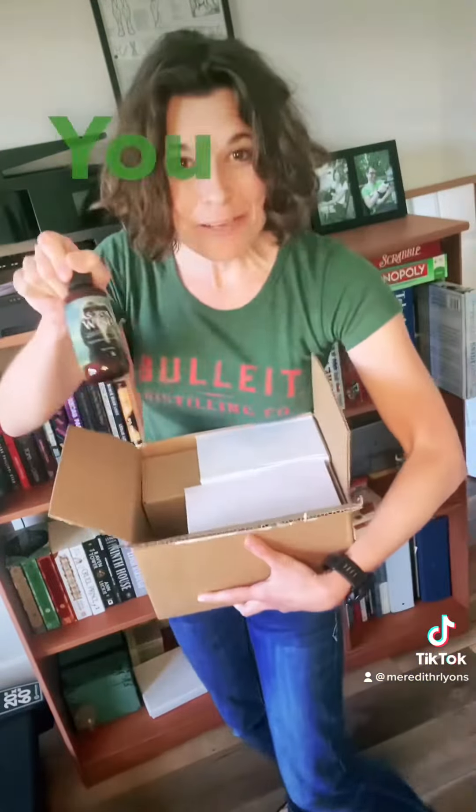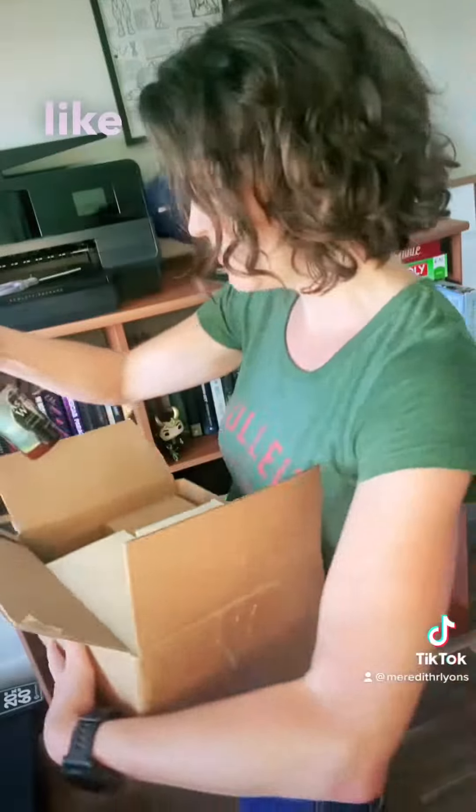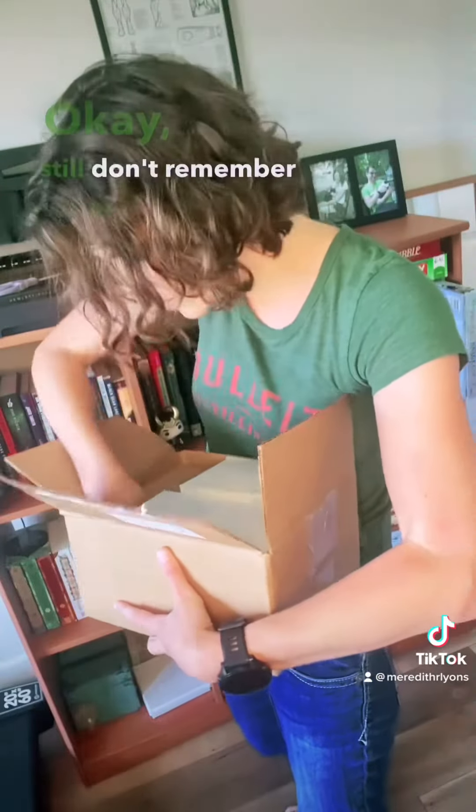For Dustin's story. Gold soap. As you wish — Princess Bride lotion. Okay, still don't remember what the book is.